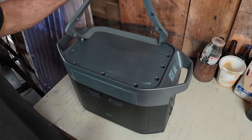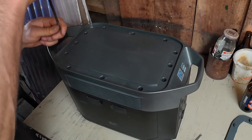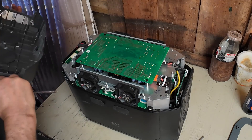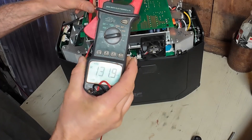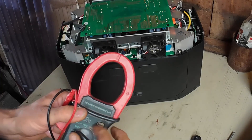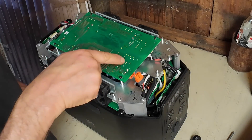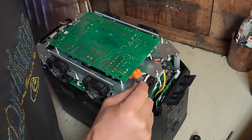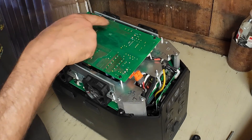There's screws under there, so just pull that off. That says PV so that's probably from the charger here. Charging input from there to there, so it looks like this top board handles the charge.